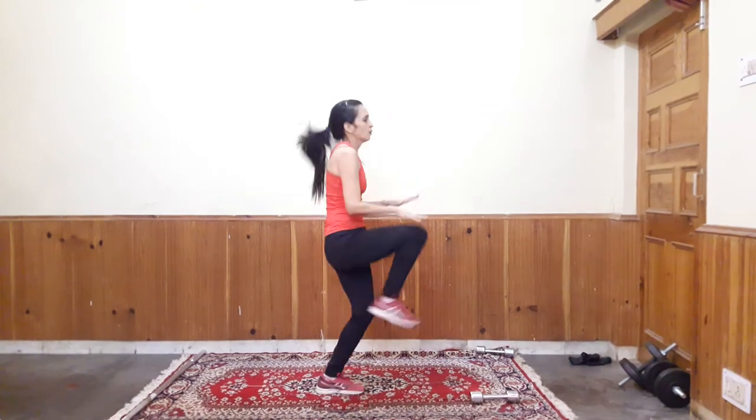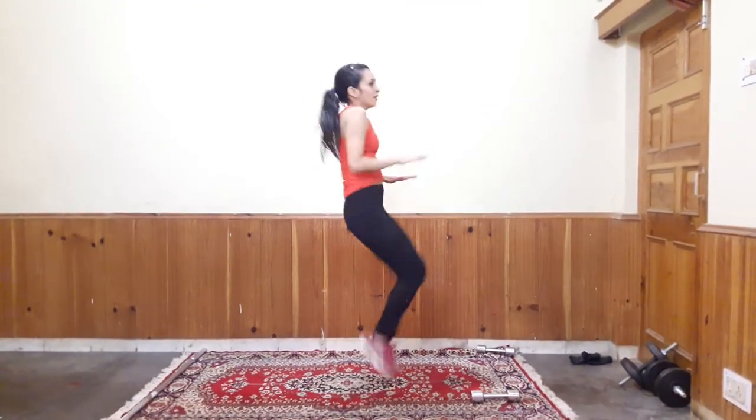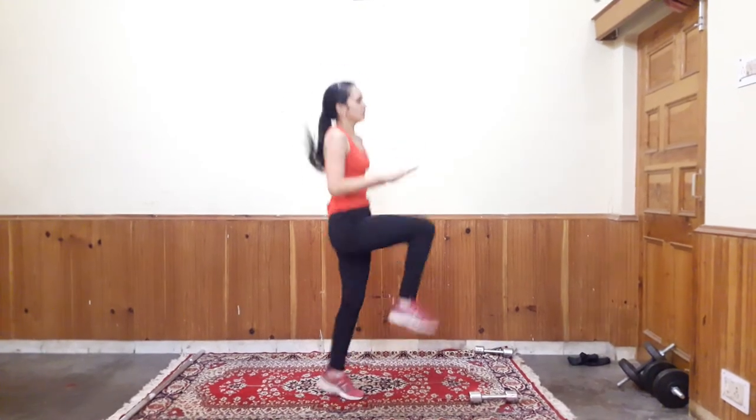Last exercise is High Knees. Engage your core while doing cardio exercises. So here we have done with core and cardio workout. I hope you enjoyed the video. Please don't forget to subscribe to our channel. Thank you.